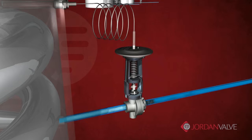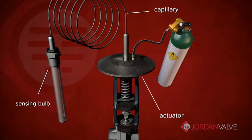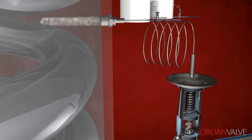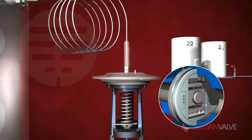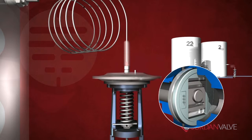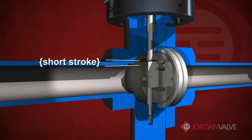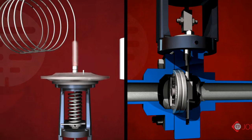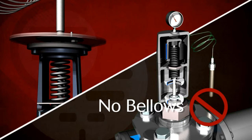The operation of the Mark 80 is fairly simple but precise. The actuator, capillary, and sensing bulb are filled with a pre-measured amount of fluid and permanently sealed. As the control temperature rises, the liquid fill begins to vaporize, creating pressure on the sealed system. This subsequent pressure drives the valve stem either by closing the direct acting valves or opening reverse acting valves. With the shorter stroke length of the sliding gate seats, the Mark 80 is able to utilize a sealed actuator equipped with a stainless steel diaphragm.